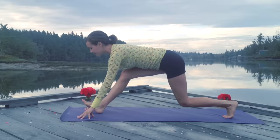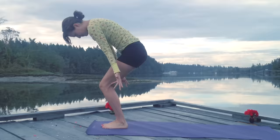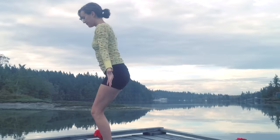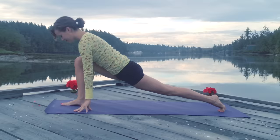Breathe in, pull that right hip crease back. Stepping the back foot up to meet the front, forward fold. Inhale, we lift to flat back position. Exhale, soften and bow. On your next breath, reach it all the way up. Fingertips kiss together and we exhale back at the heart. Again, inhale, we reach it up. Soft knees as we bow forward. Inhale, flat back. Exhale, we step the left foot back. Notice I'm opening my mouth, just checking with the jaw there.